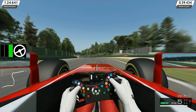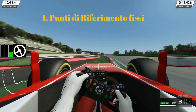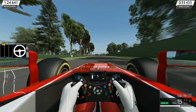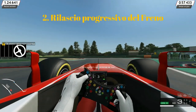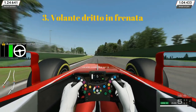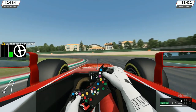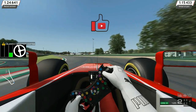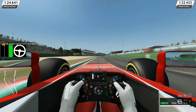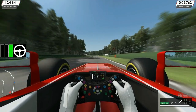Ecco qua i tre elementi fondamentali sulla frenata: punti di riferimento fissi — prendete più di uno per sicurezza; rilascio progressivo del freno per ritrovare la direzionalità delle ruote; e volante dritto quando si frena. Se questa guida vi è piaciuta, lasciate un pollice in su e un commento. Iscrivetevi al canale e attivate la campanellina. Ci vediamo prestissimo, da Fabrizio è tutto, ciao!